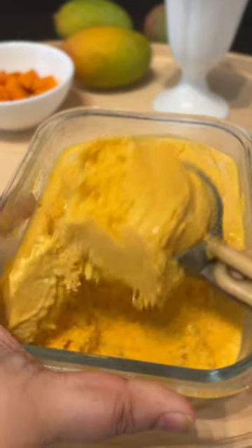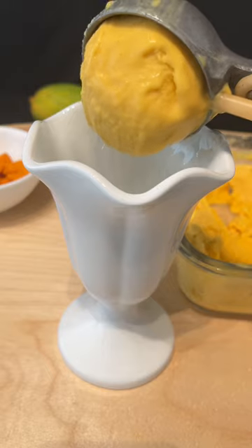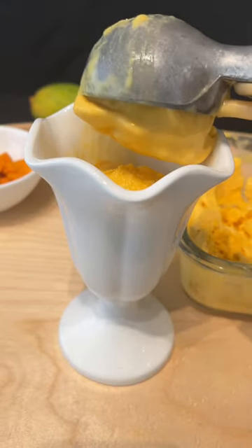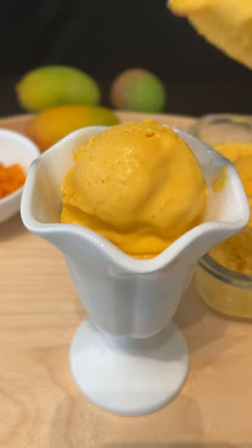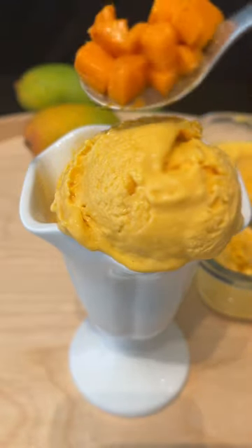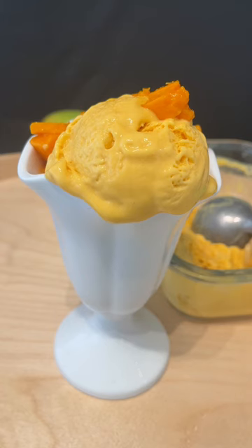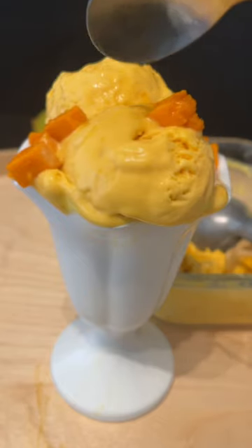Now, take a look at this ice cream — look at how creamy and luxurious it is. It's perfectly sweetened, it's got a lovely color and a creamy velvety texture. I promise you when you make it, you are going to make it again and again. Remember, the secret ingredient in this is Greek yogurt — whole fat, not regular yogurt. So do try my eggless mango ice cream. You will find the recipe on my YouTube channel with exact measures.